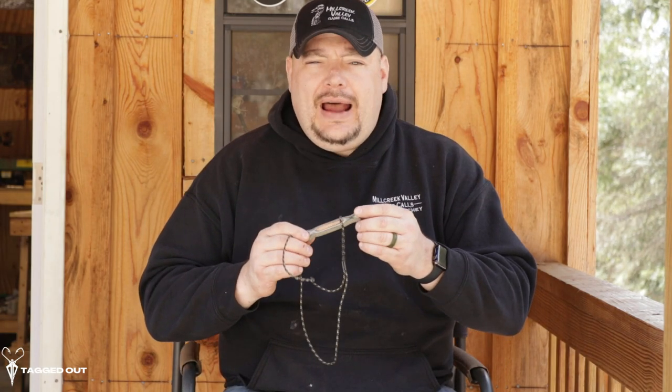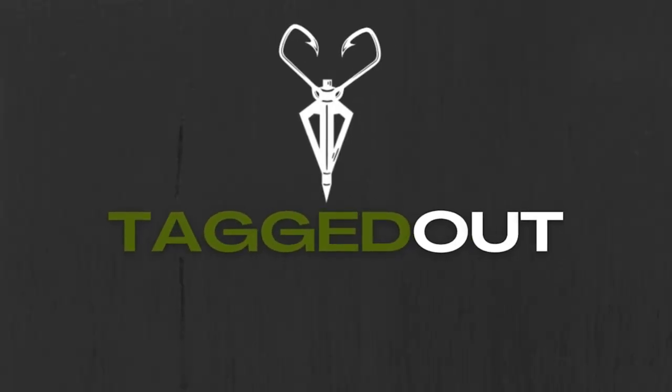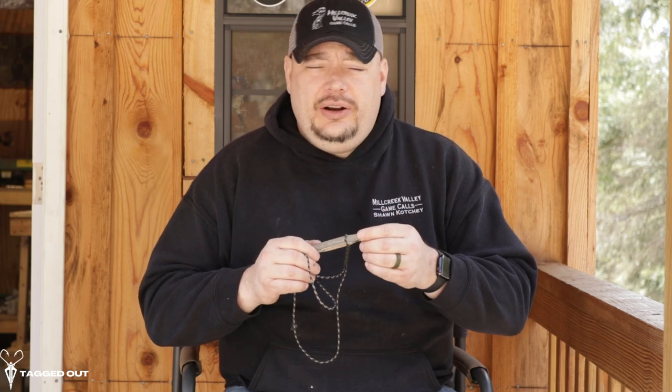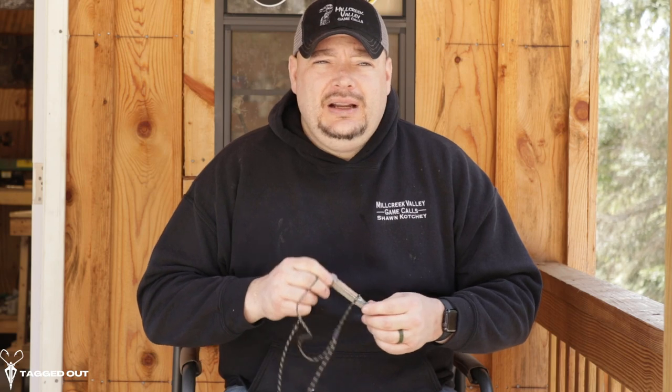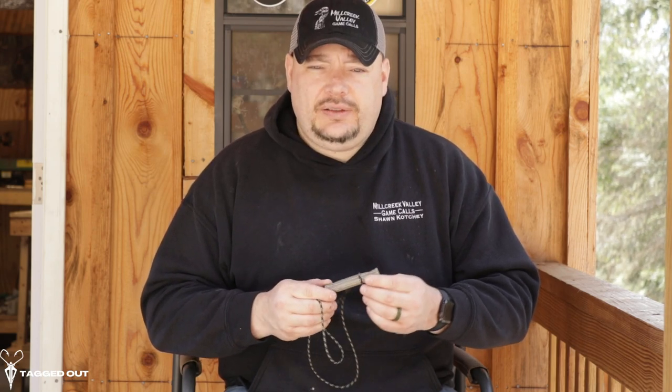Sean Kotche here at Mill Creek Valley Game Calls. What we have today is our wounded rabbit, or our rabbit squealer. It's good for predator hunting. We encourage predator hunting full tilt because, number one, to save our turkeys, to save our deer, we got to do some predator hunting. This imitates a wounded rabbit for your coyotes and foxes.